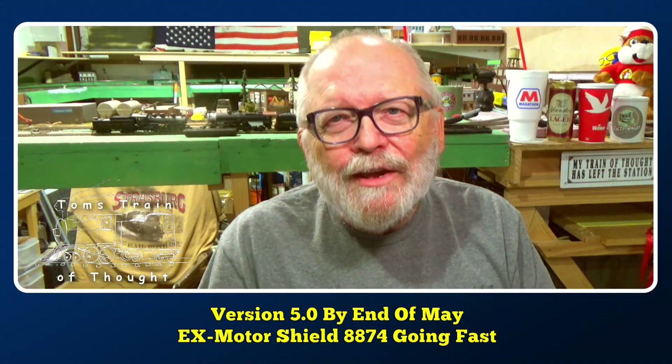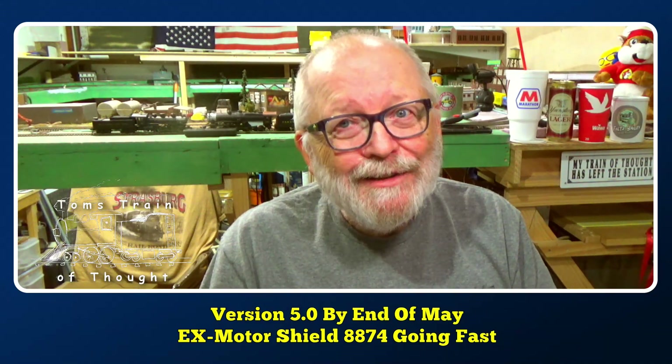We'll see you when I get everything in and get to test it out and play around with it. Until then, have fun with your model railroad!